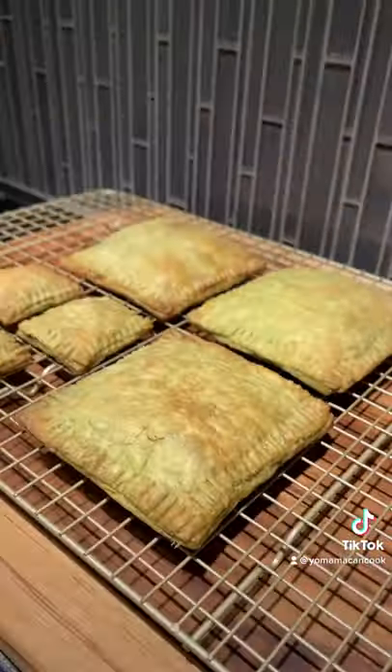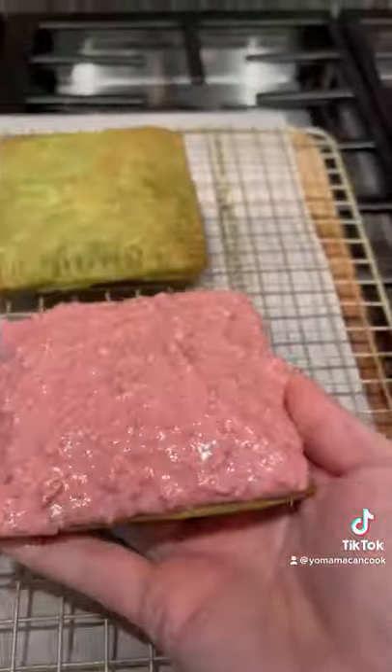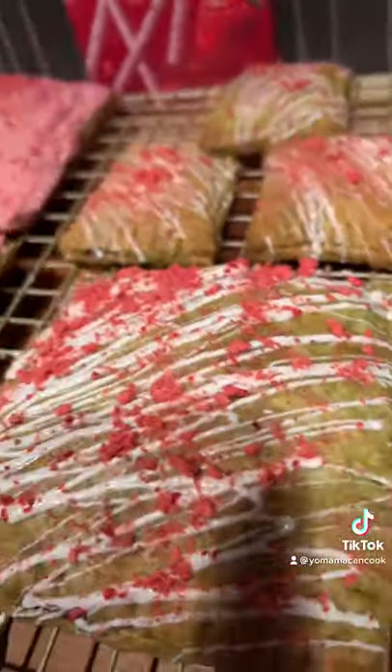While these cool off, let's make our strawberry white chocolate glaze. Melt your white chocolate on a double boiler, then add freeze-dried strawberries and give it a mix. Dunk them into the glaze or just drizzle on your white chocolate and sprinkle with strawberries.